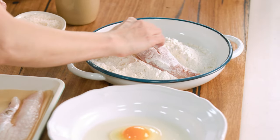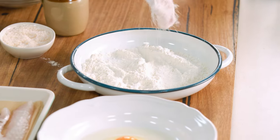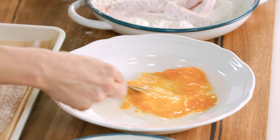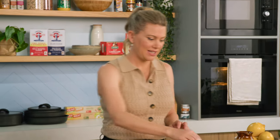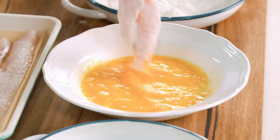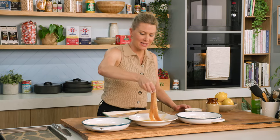I'm going to leave them whole and put them straight into some flour. Just make sure you get into all the little spots. Shake the excess off, then into some eggs — two eggs with a little water. Just break up the eggs and give that a good whisk. I'll also add some salt. In with our floured fish, just coating it all over — just like glue so our crumbs can stick.